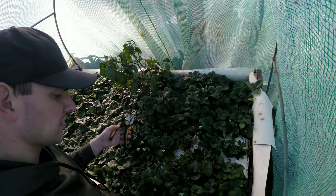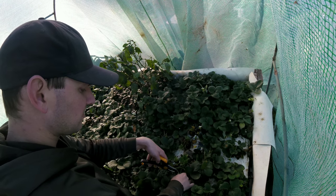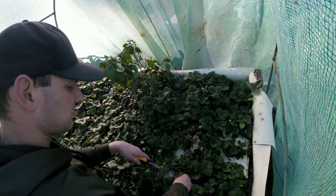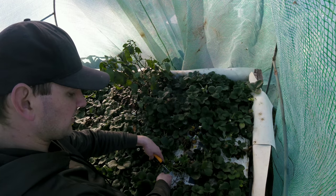The other thing that I noticed was a large amount of insects moved in here over the course of a couple days, mostly on the pepper plant, but they were kind of spread out throughout the greenhouse.